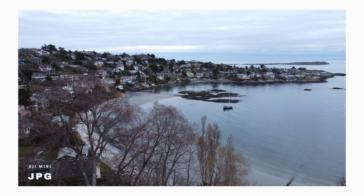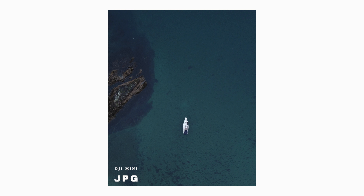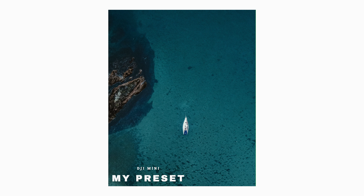I have two more pros to talk about. The first is that it shoots decent photos. They are in JPEG and not RAW, but I find it's a perfect complement to have a drone in your bag. It offers a unique perspective, and alongside your ground-level camera shots, it's really nice to have some complementary drone shots. I was able to get some decent editing done with the JPEGs.